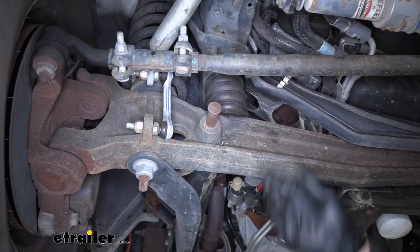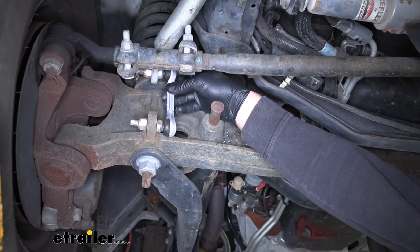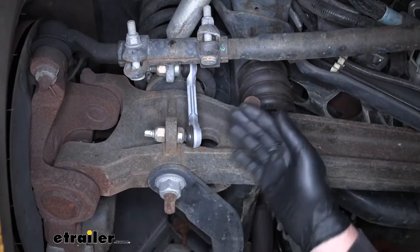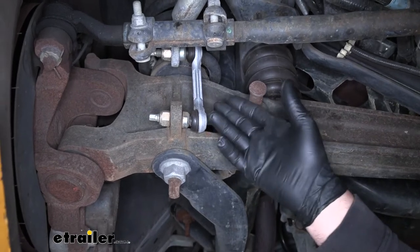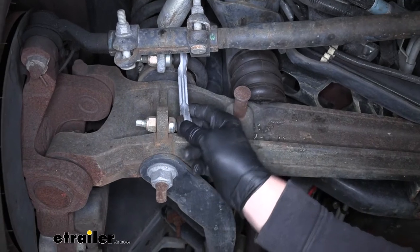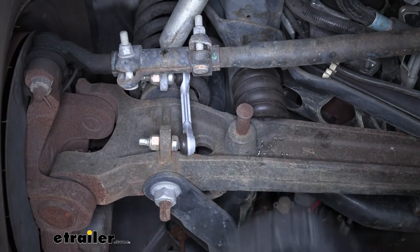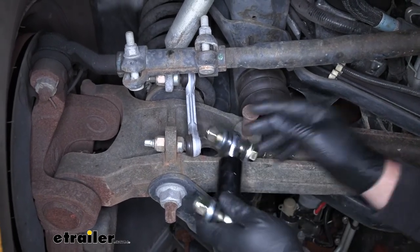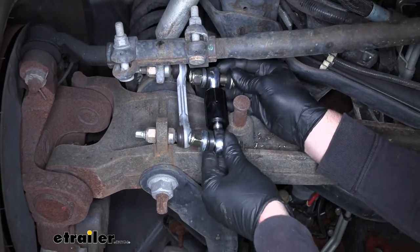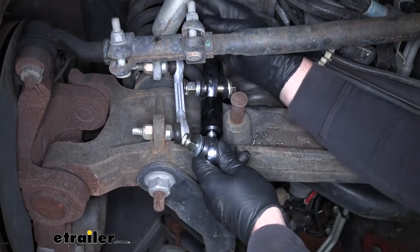That's because once you put that Roadmaster sway bar on, it's a lot stiffer and it's going to cause a lot more pressure on these end links causing them to wear out. So whenever that does happen, to me it wouldn't make too much sense to replace this end link with the same one, because chances are pretty good the same thing is going to happen again. You can eliminate that by using the Roadmaster Direct Connect end links — they are much more beefy and strong and will be a perfect matchup for our Roadmaster sway bar.